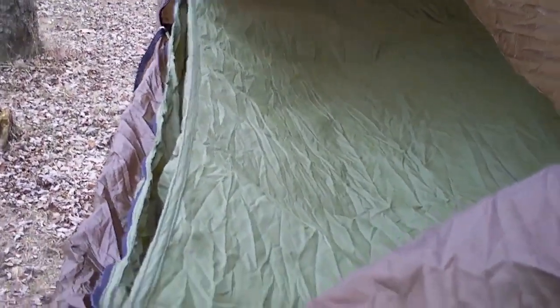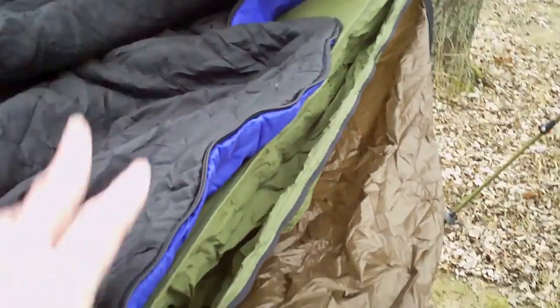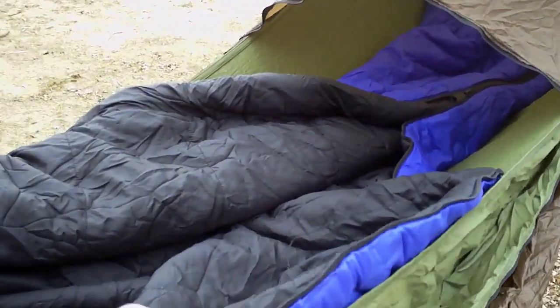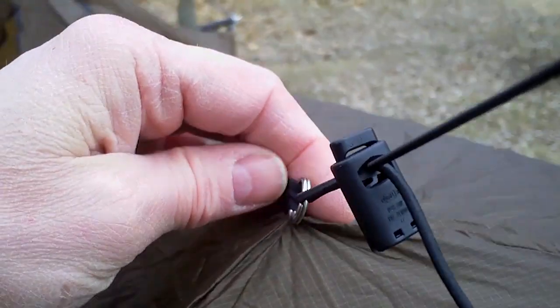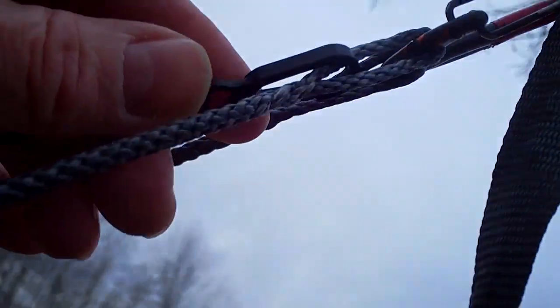Okay, we're in now. The sleeping bag will go inside there. This is a right-hand zip bag, so I'm going to set it up so that I enter and exit through this side of the hammock. There's a bit of elastic here that holds the sock up off of you, and I just attach it up here to the end of the dog bone. Seems to do the job all right.